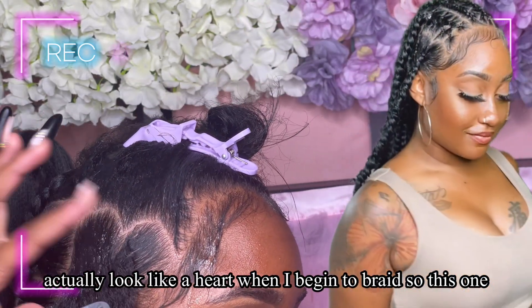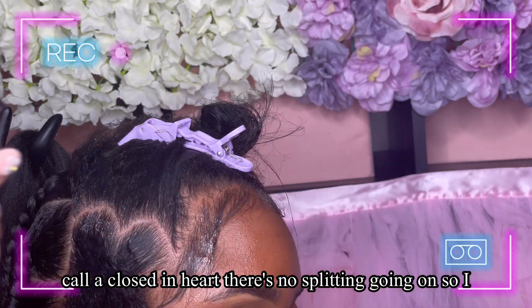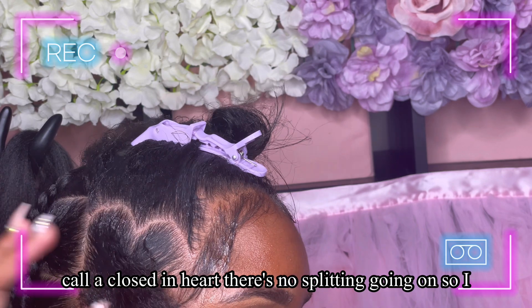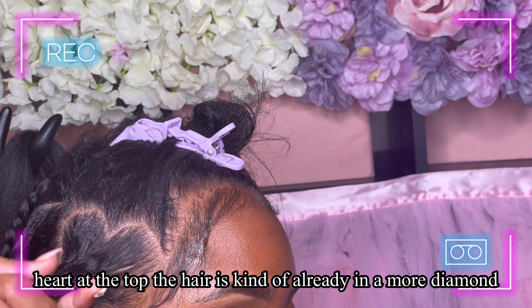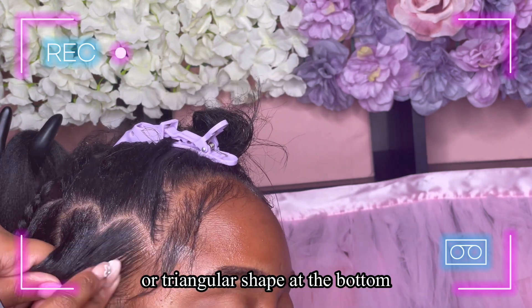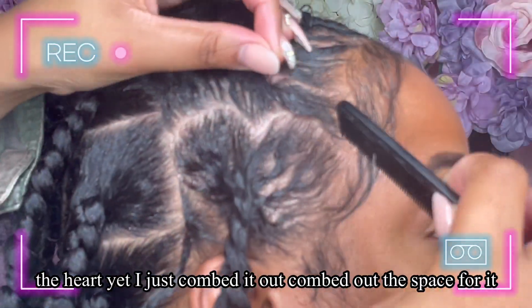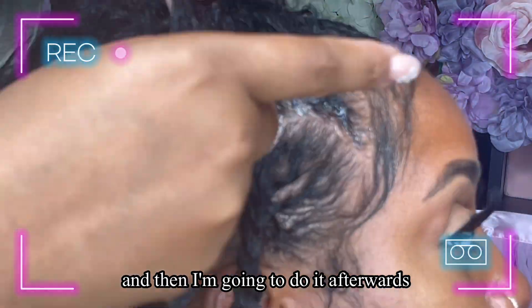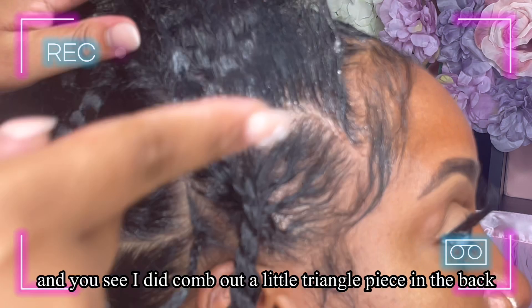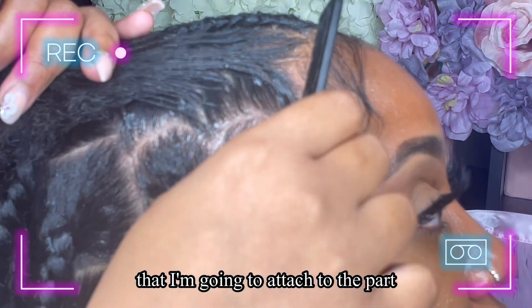This is what I call a closed-in heart — there's no splitting going on. I literally just combed out the top of the heart. At the top the hair is in more of a diamond or triangular shape at the bottom because it's by her ear and that's just how your head is shaped there. I also combed out a little triangle piece in the back that I'm going to attach to the part I'm working on to give it more of the heart shape.